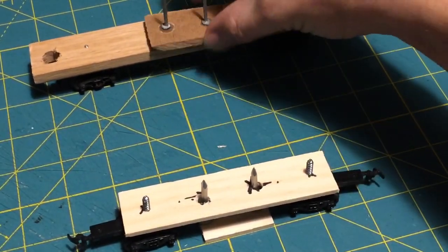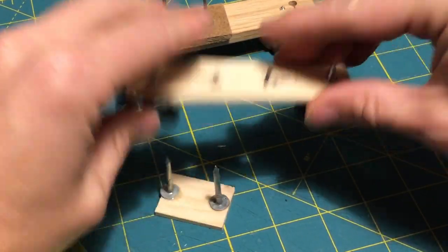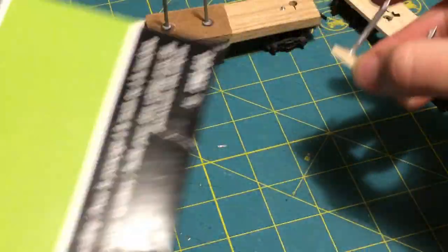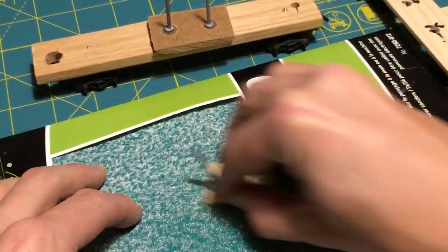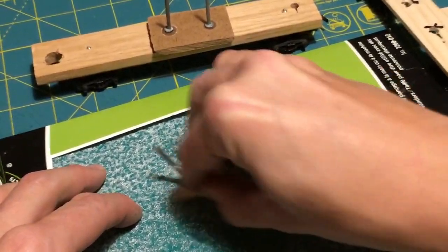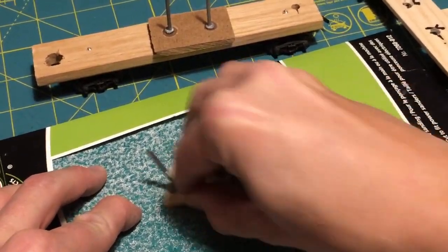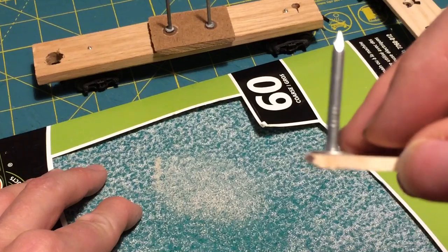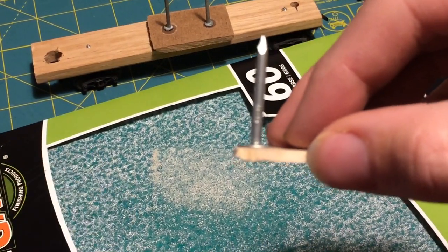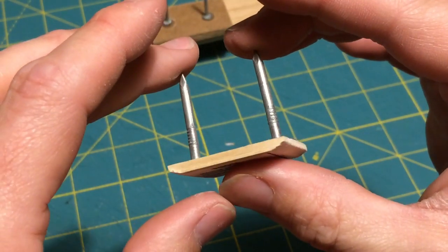I've given it a minute or two to dry. Using some coarse sandpaper, I'll toss it down and rub it at a bit of an angle - that should give me my bevel pretty quickly. There we go - both sides are now sanded, so we have a taper on both sides and it shouldn't get caught on points.